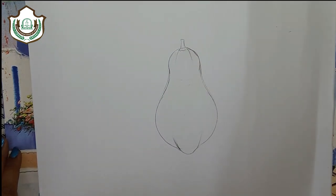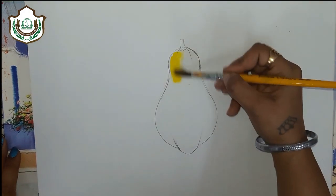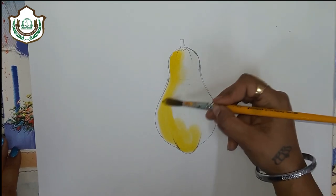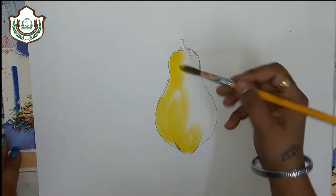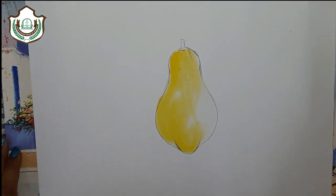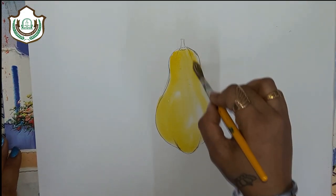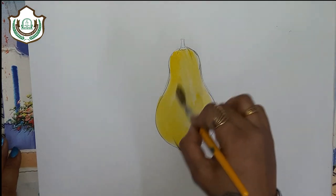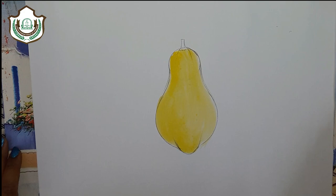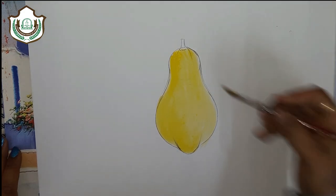Take some yellow and green colour and apply it. Take some yellow colour and apply it.